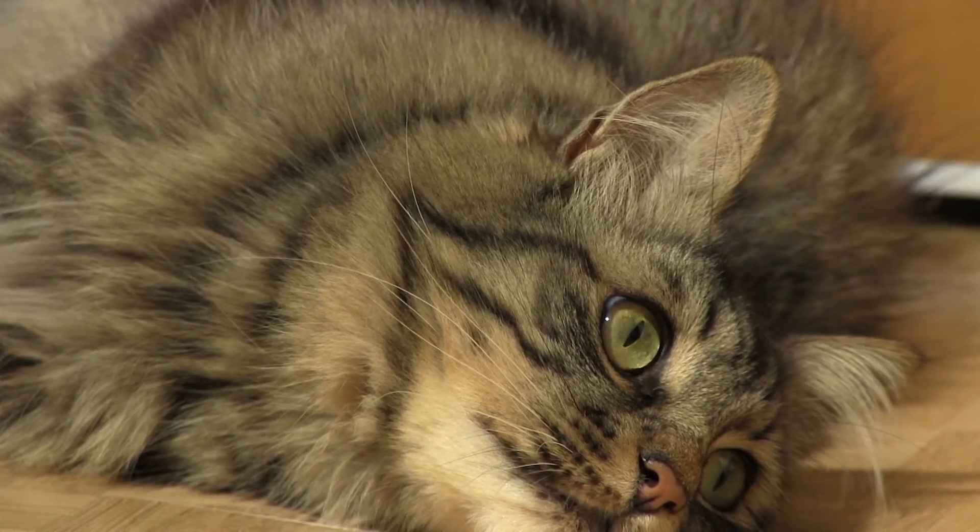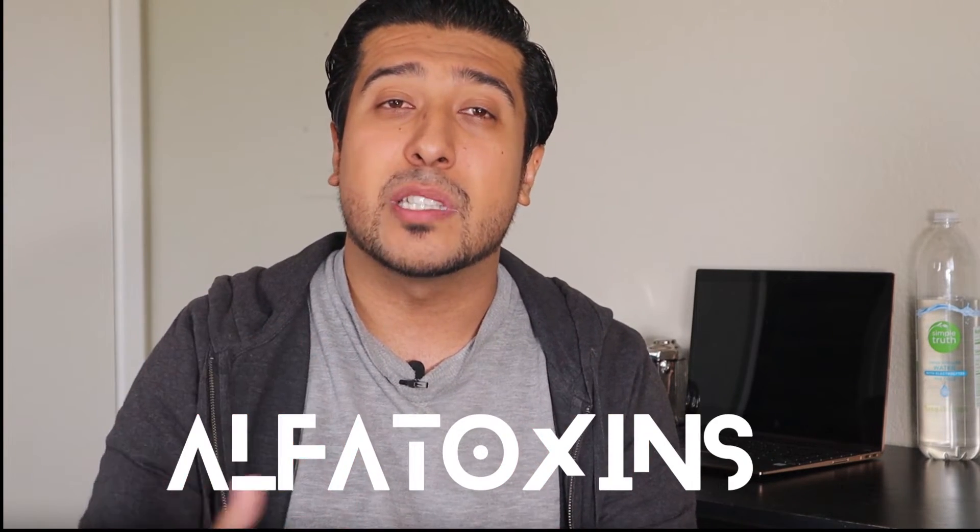Mold can produce harmful and invisible poisons called mycotoxins, which spread quickly especially if the mold's growth is heavier. The more mycotoxins you ingest, the more this can lead to digestive issues and other illnesses. This can also harm your pets if they get in contact with them, so please don't give spoiled bread to your animals as they could get sick. Mycotoxins have a way of altering the healthy bacteria in your gut. Long-term exposure to them — especially from aflatoxin produced by certain species of Aspergillus — has been linked to an increased cancer risk.